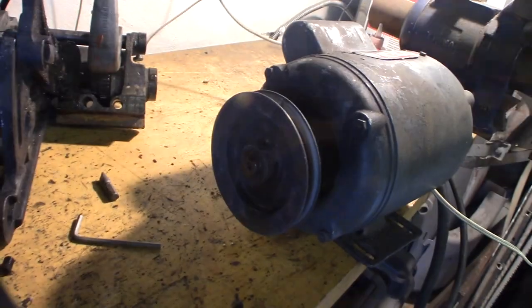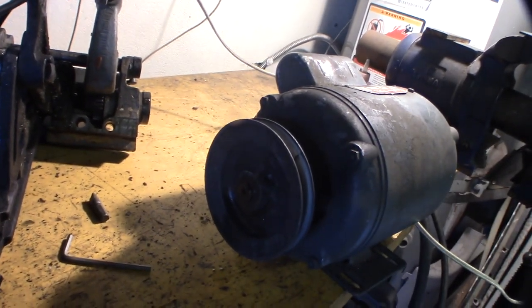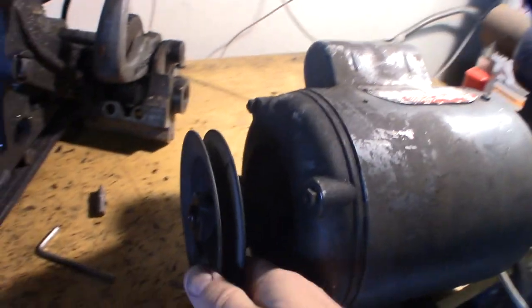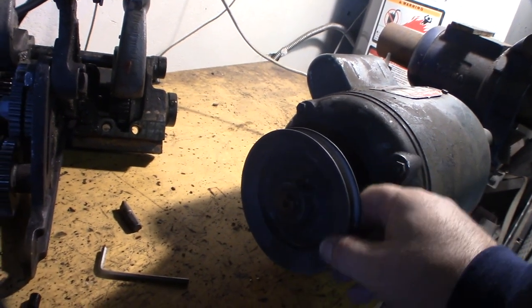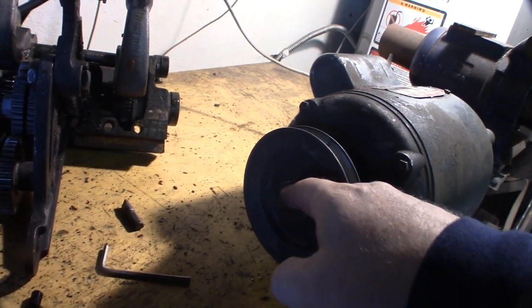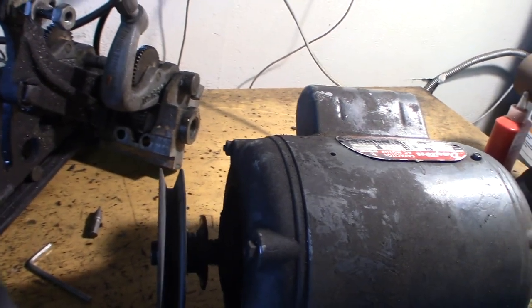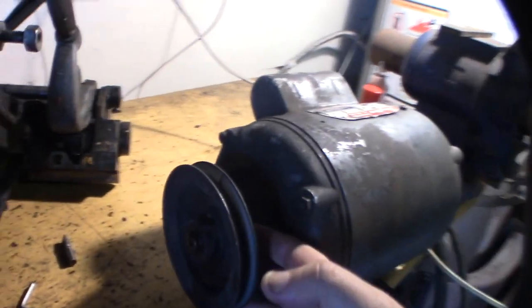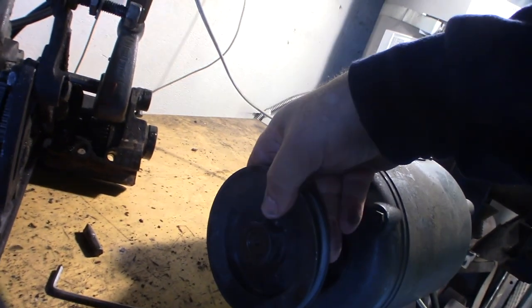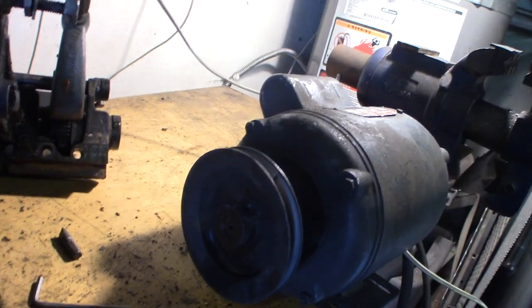First things first — get the pulley off. I don't think it's pressed on, but it's very tight. This material feels really light — I don't know if this is Zamak or not — so I want to be really careful with it. It actually has a set key, a set screw, and a Woodruff key. I used a little WD-40 and took off the set screw, so that's good — it's not pressed in.